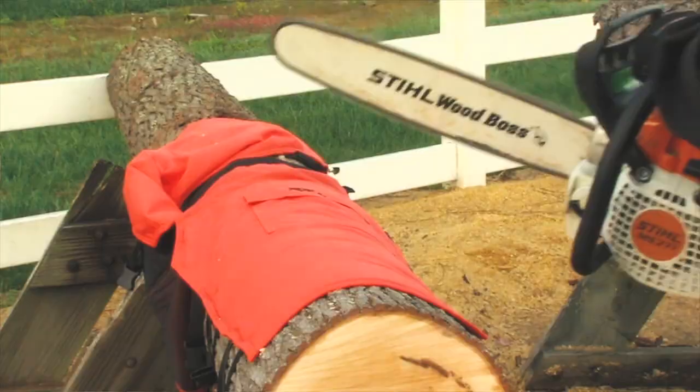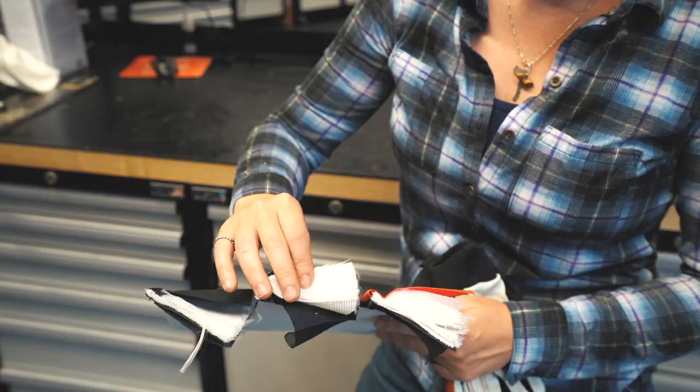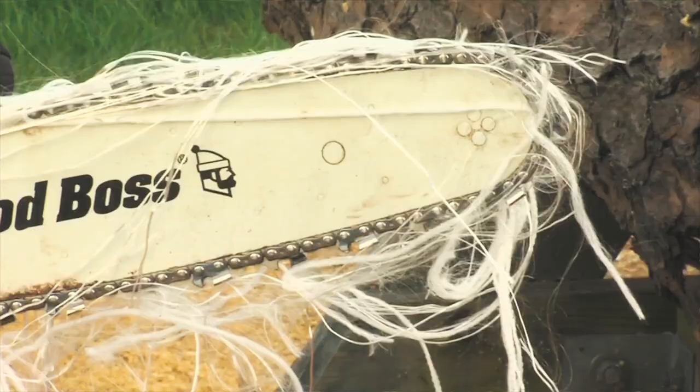It is very easy to think that jeans are enough when using a chainsaw — I used to be that person, actually — but they are not. Chaps are designed to almost instantly stop a full-speed running saw if it comes in contact with your leg. Chaps are made up of layers of material called Intex, which is designed to make the clutch slip should the chainsaw come in contact with it.